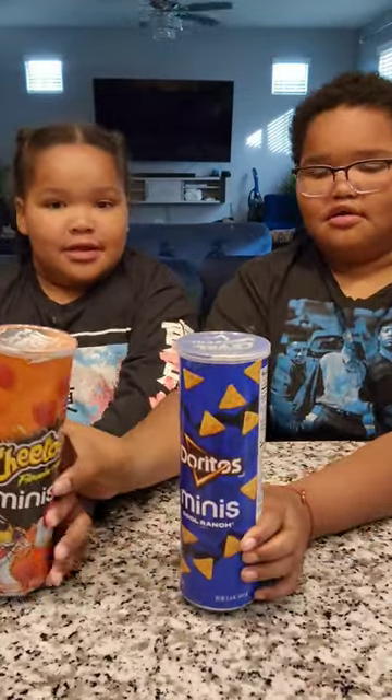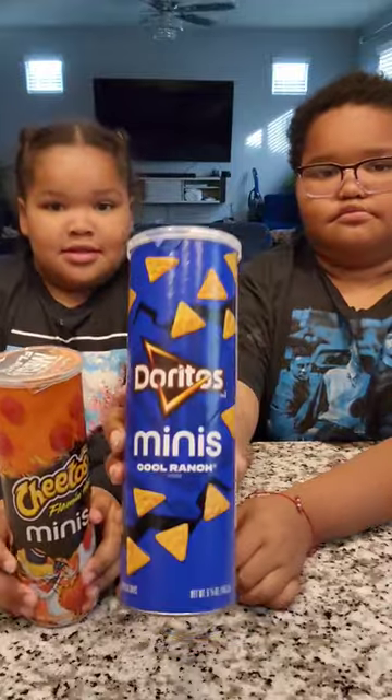Y'all heard about these minis? Isn't this crazy? Did y'all know they had these at the store? My goodness.